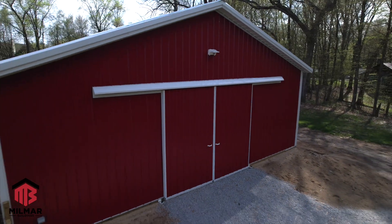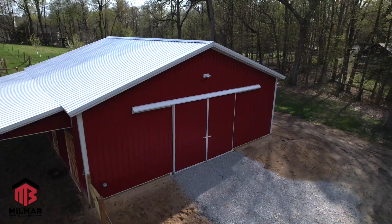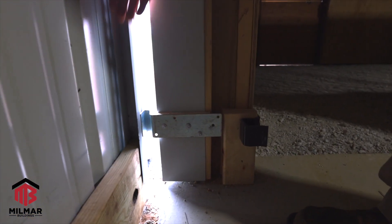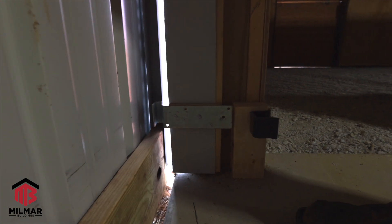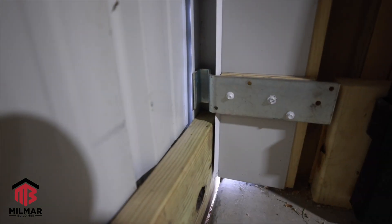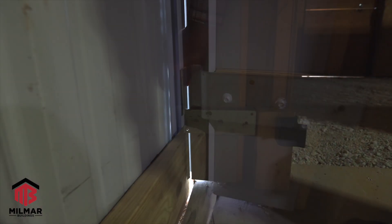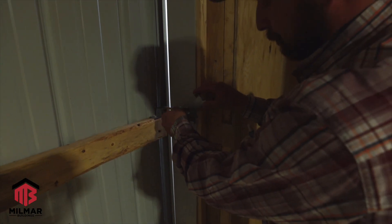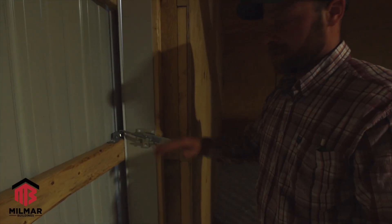On this side, down here is what we call a doorkeeper. This jam will actually slide into there and creates a nice seal. Today's a windy day, so it just keeps it from jiggling in and out. And we just have this over center latch that'll drop down and seal it off.